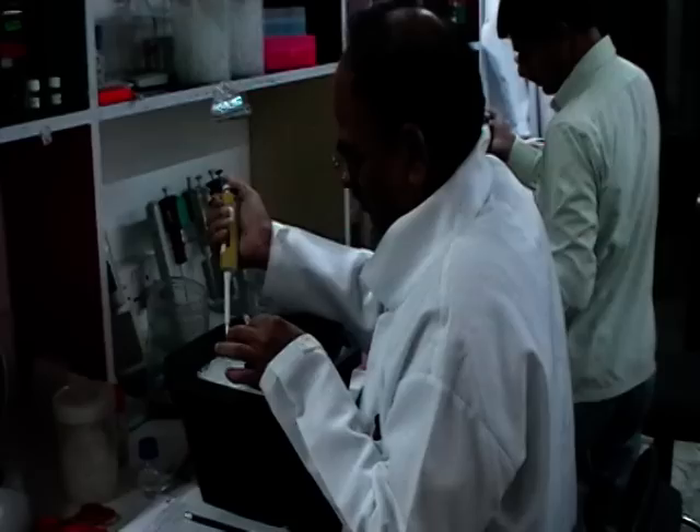Here at the genomics lab at Ikrasat near Hyderabad, they're optimizing drought resistance and mildew resistance in plants using marker-assisted breeding.